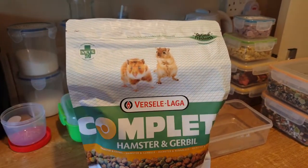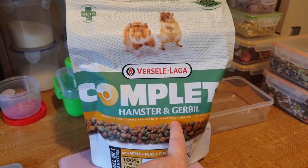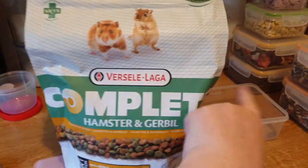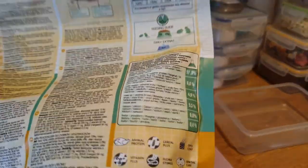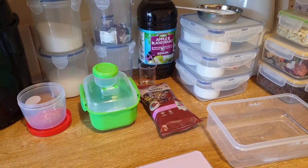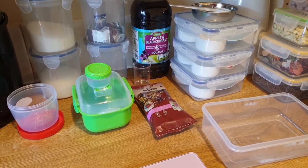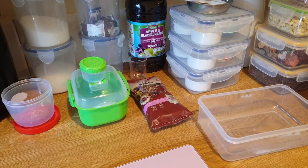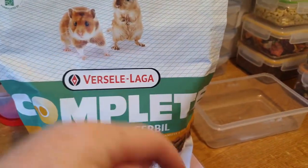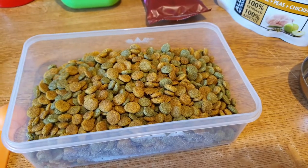Hi guys, another hamster food review. This is the Fasali Lager Complete Nuggets for hamster and gerbil. I don't know what it's going to be like, but I'm going to give you the composition before I open it. Protein 17%, fat 6%, fiber 4%. That'll be in the description by the way. So I'm going to open this bad boy and we'll take it from there.